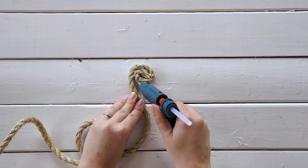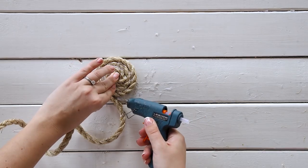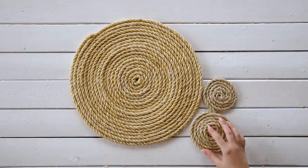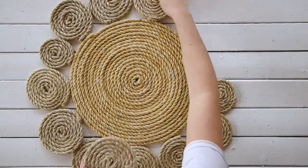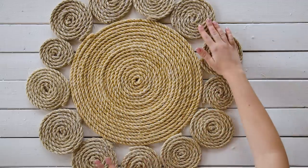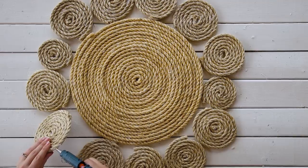Next, repeat this process but stop when your circles are about five inches in diameter. We created 13 of these smaller circles, but the size and number will vary depending on how big your rug is going to be. Just keep measuring, and you can make your last circle a little smaller in order to have all the pieces touching. Next, glue the edges of the smaller circles to the larger circle and to each other.